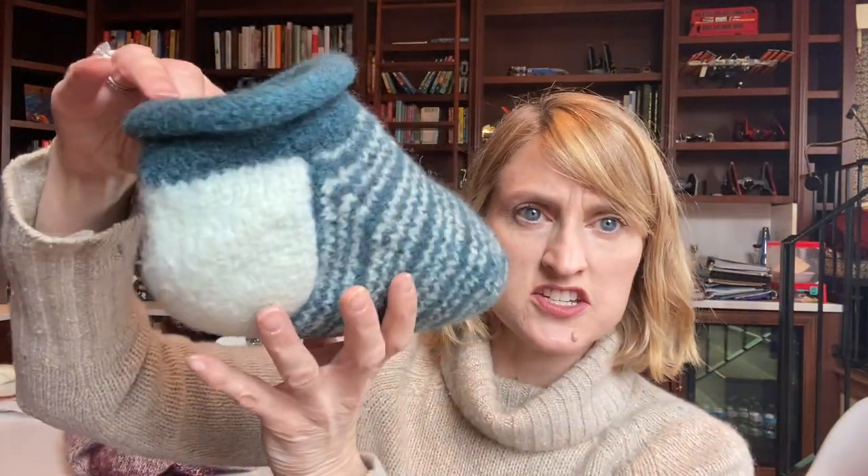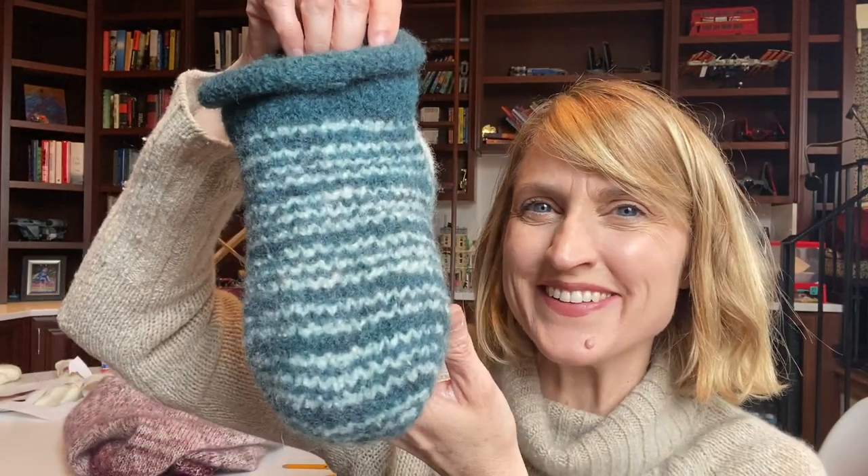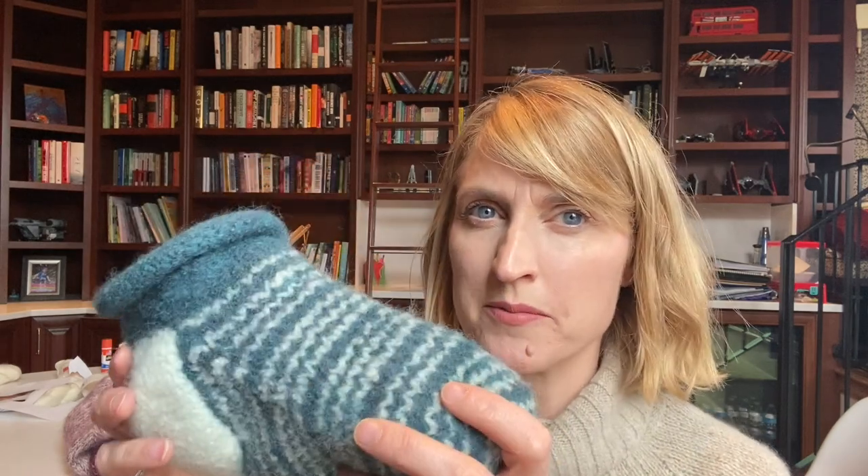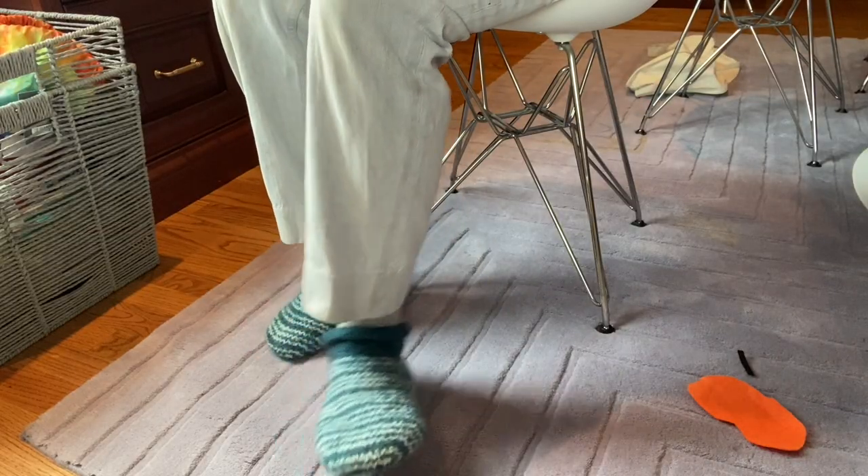I think they're super cute and I'm really pleased with how they turned out. I'm going to wear them a little bit and fill you in on my regular podcast with how they wear. All in all, I call that a total success!